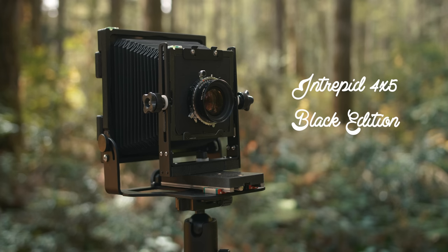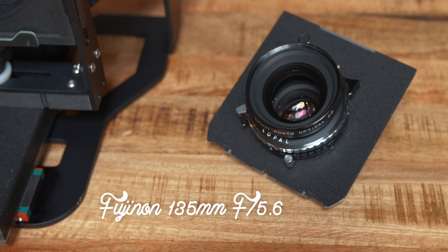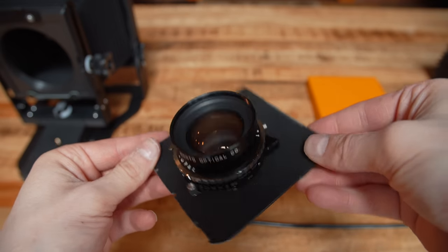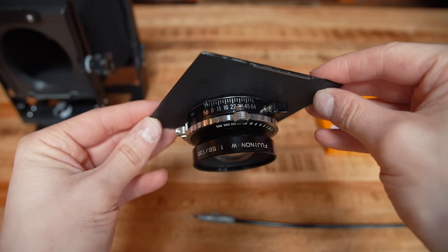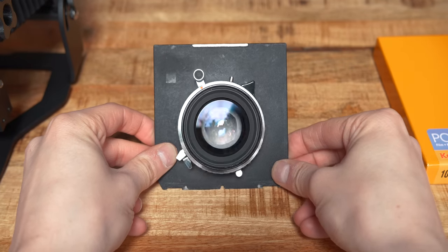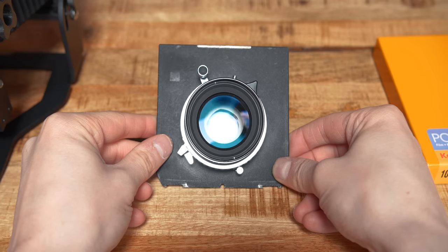First of all, you will of course need the camera itself. This is the Intrepid 4x5 Mark IV Black Edition, but they do have other models and formats available on their website. You'll also need a lens — I picked up a Fujinon 135mm f5.6 in very good condition on eBay for around $250. For Intrepid cameras, make sure the lens board is a Linhof or Technica style, distinguished by its flat design with sharp edges and notches at the bottom.